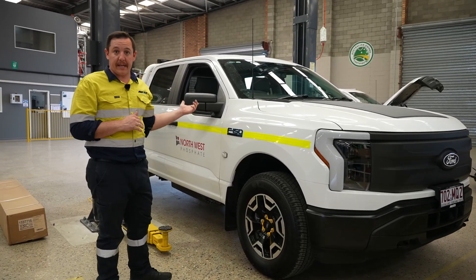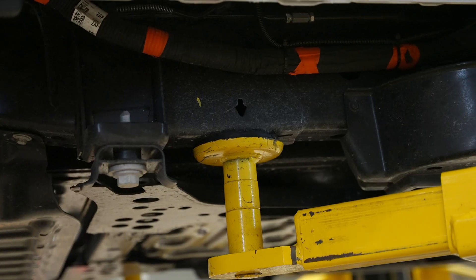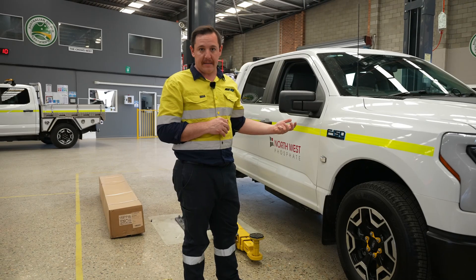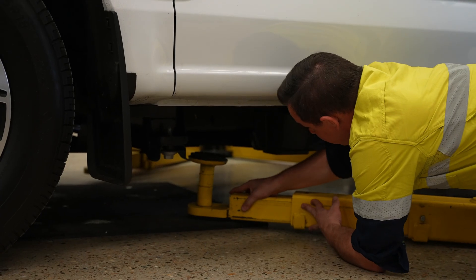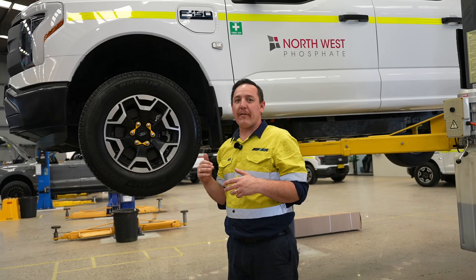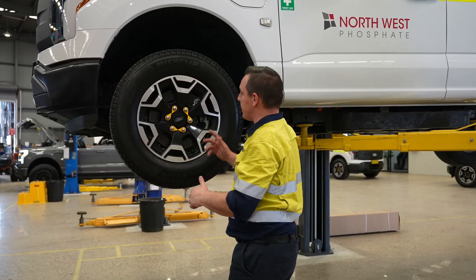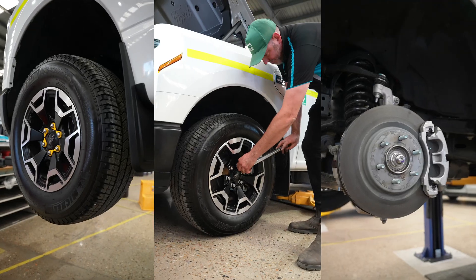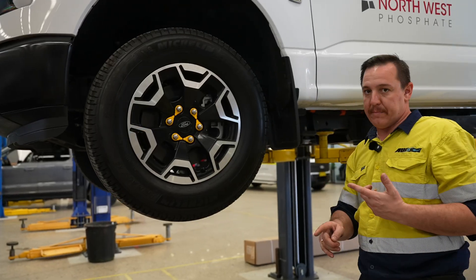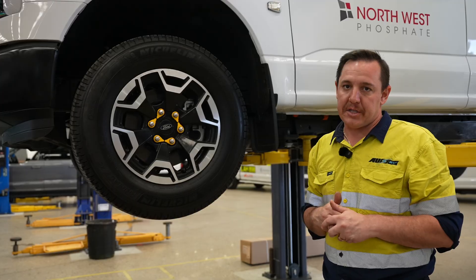Now we're going to show you how to get it onto a two-post hoist. There are actually locating arrows on the chassis rail to show you where to put the lifting pads under. So halfway up on the hoist, we're going to do the wheel and tire check and the brake check — make sure there's no play in any wheel bearings or suspension components. Visual check of the tires, tread depth check, make sure they're not feathering, and always rotate them front to back each service.